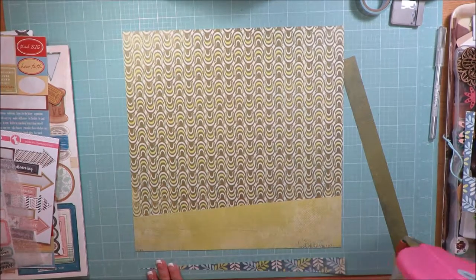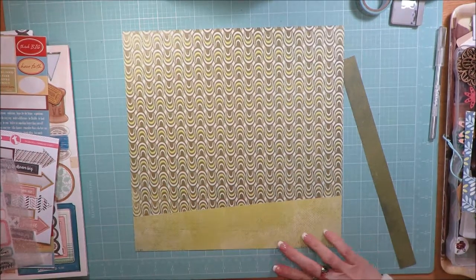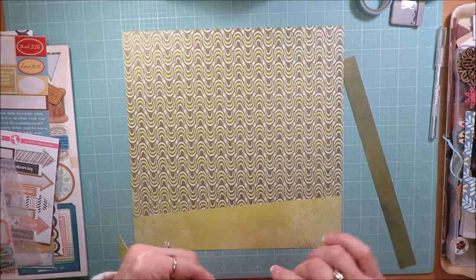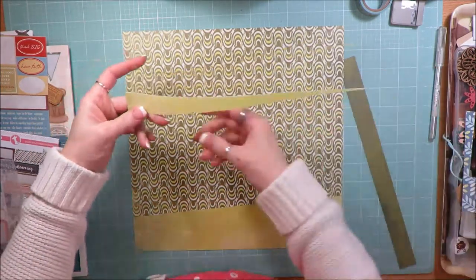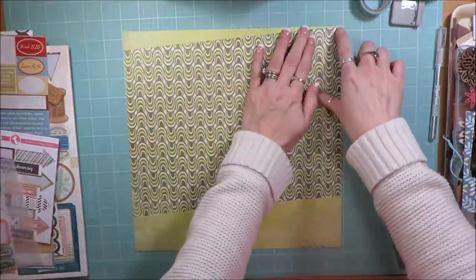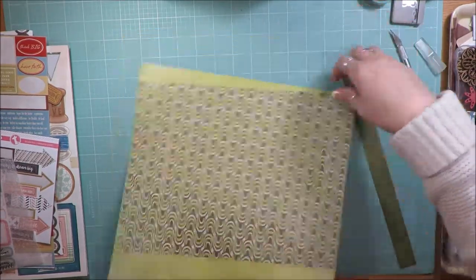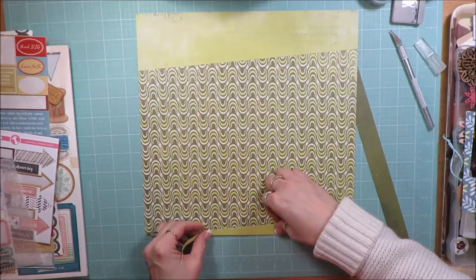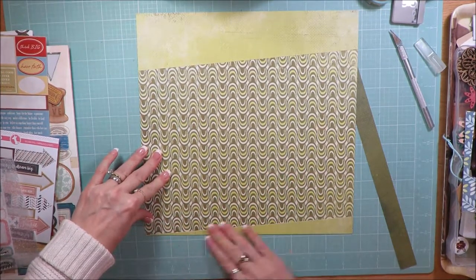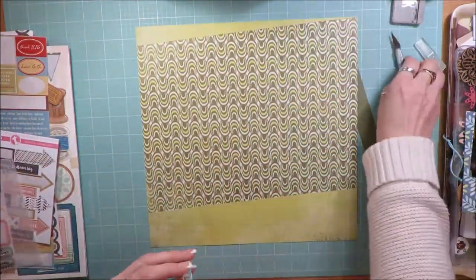I'm taking the little piece that I cut off at a diagonal stripe to put it along the top. Of course I try it from the bottom end first, which never works for me, so I have to turn it around. These are papers from my January Counterfeit Kit Challenge kit.